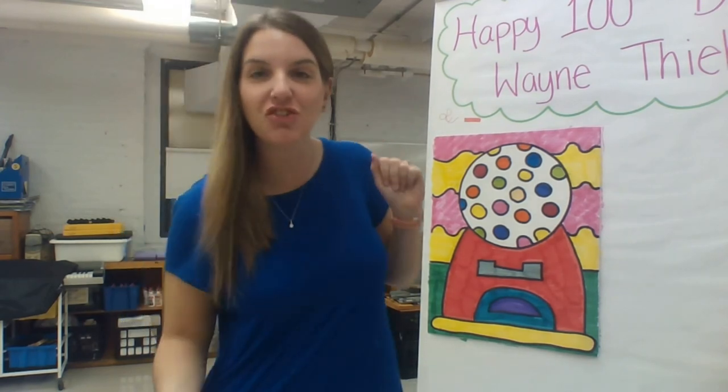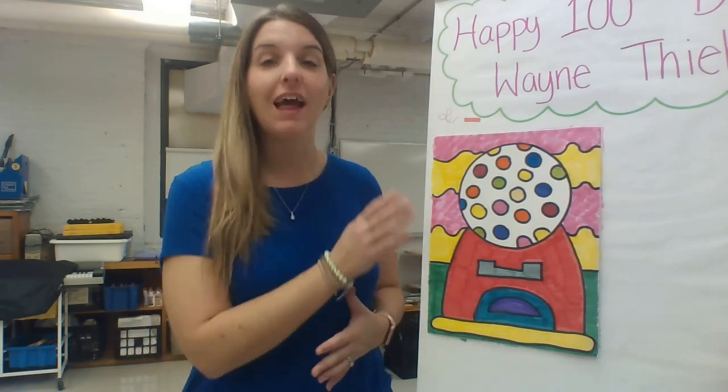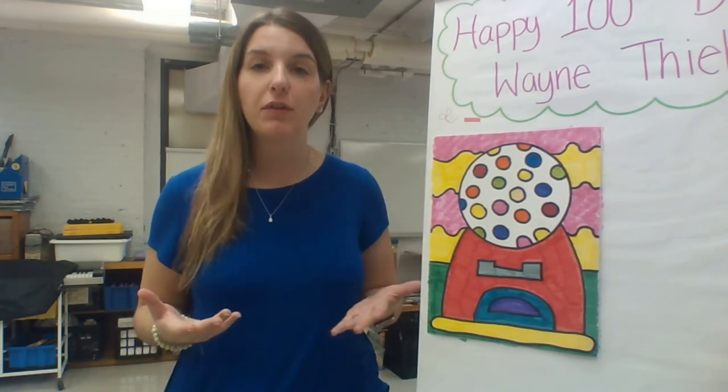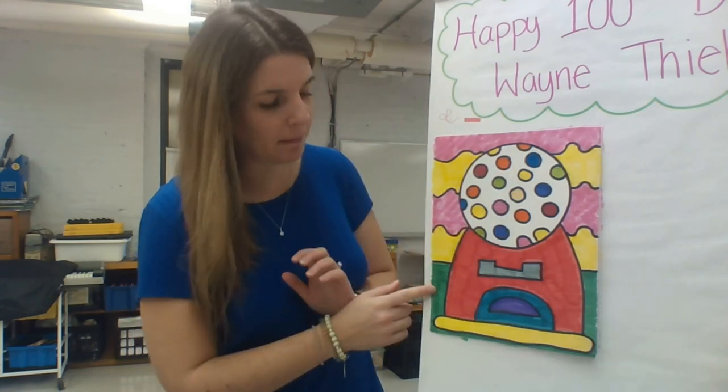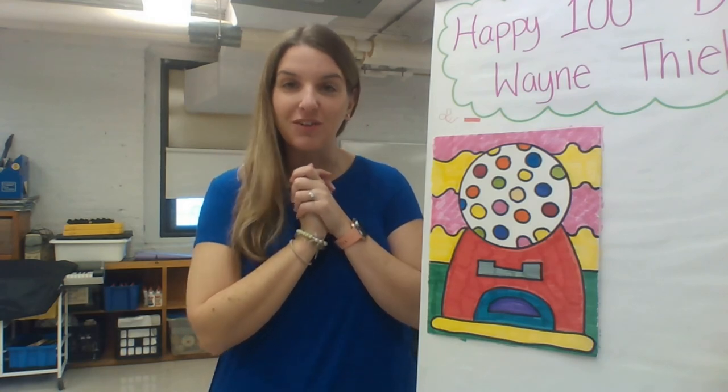There you go — here's my finished gumball machine! No matter what you're using to color — crayons, paint, markers — make sure your picture is complete by coloring both the gumball machine and the background. Remember, you can do whatever you want with your background: zigzag lines, wavy lines, simple solid colors — have fun with it. And if you have colorful pom-poms, those are an option too. I hope you have so much fun with this project celebrating Wayne Thiebaud's 100th birthday. Make sure you send me a picture when you're done — I can't wait to see your gumball machines! See you next time for art class!